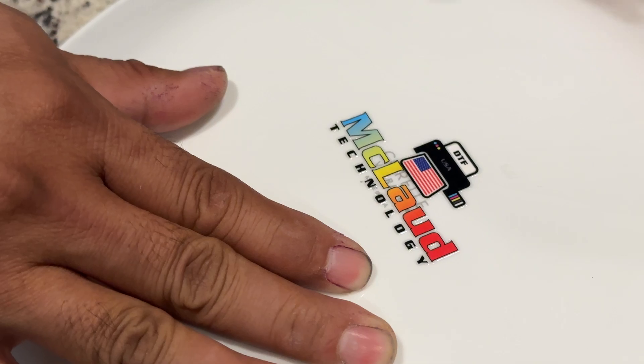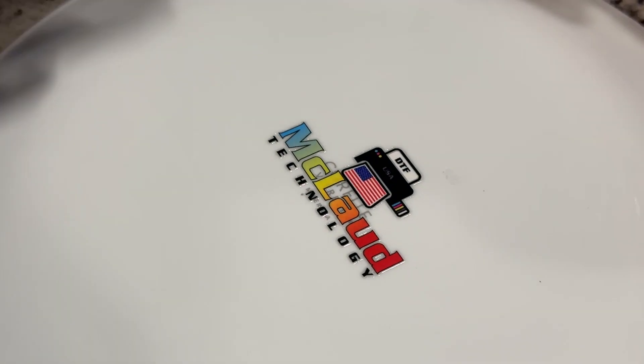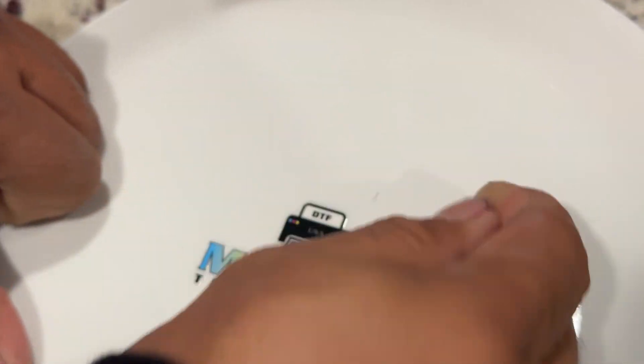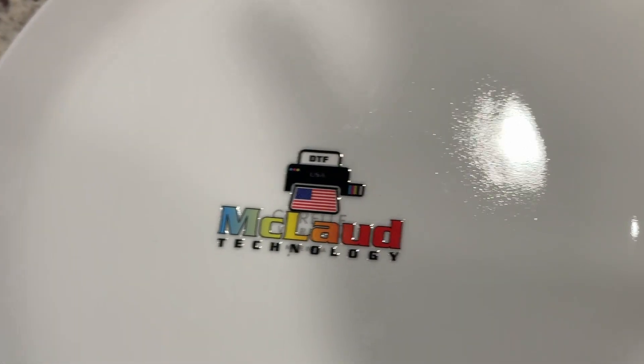This one — just got the plastic off. So now you have the color there, see that? This is the excess plastic, so just clean it afterwards. That's the way you do that.